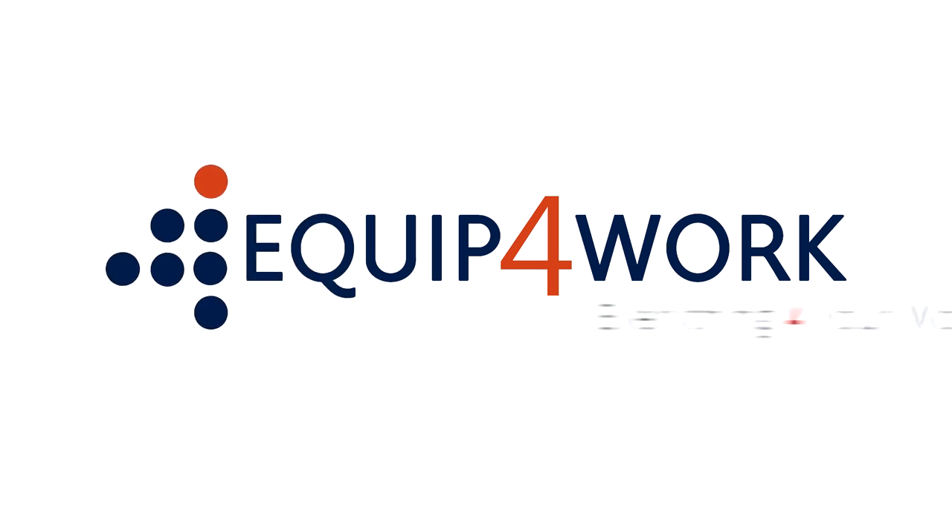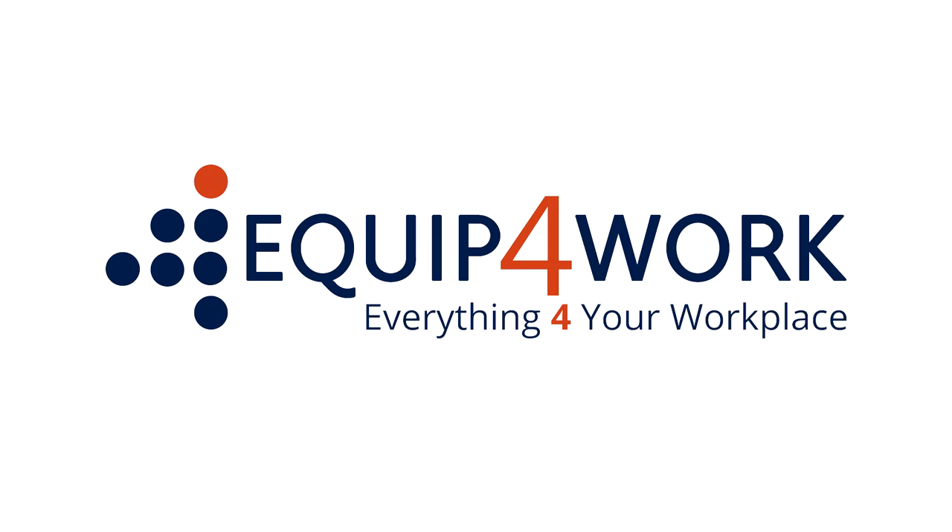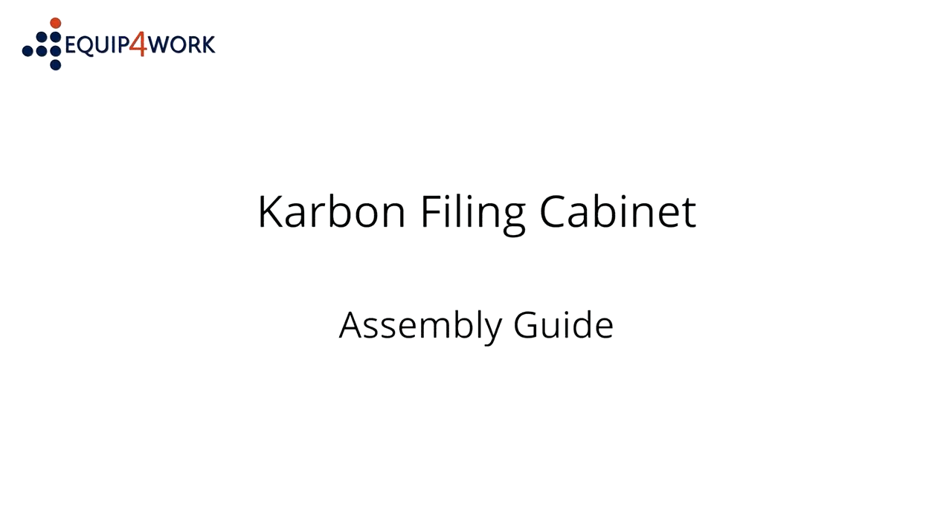Equipped for work. Everything for your workplace. Carbon filing cabinet assembly guide.